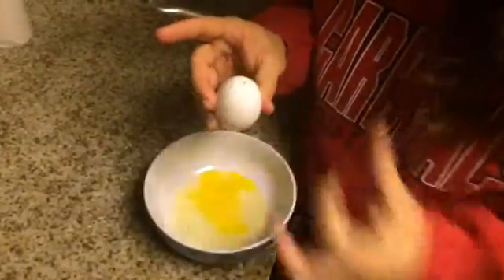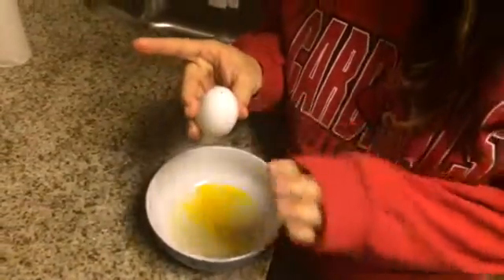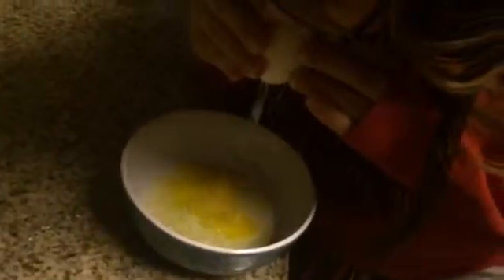Oh, it's all ucky. Hold on, let me wipe that off — I don't want yolk in my mouth. She's a pro. Yay! Hollow eggies. Peace.